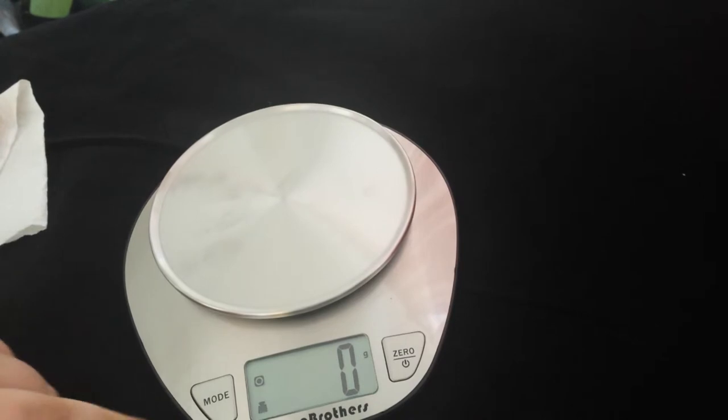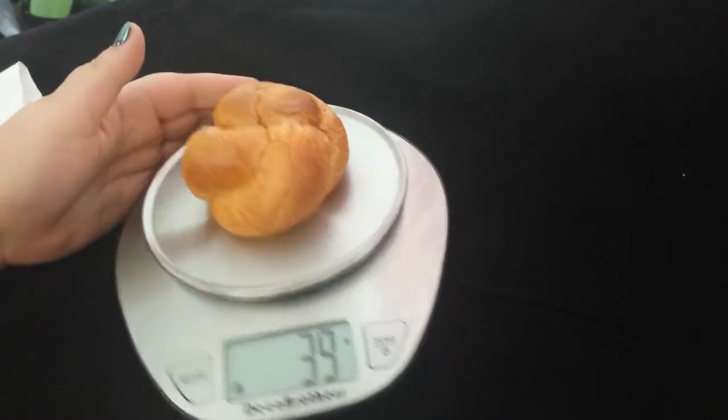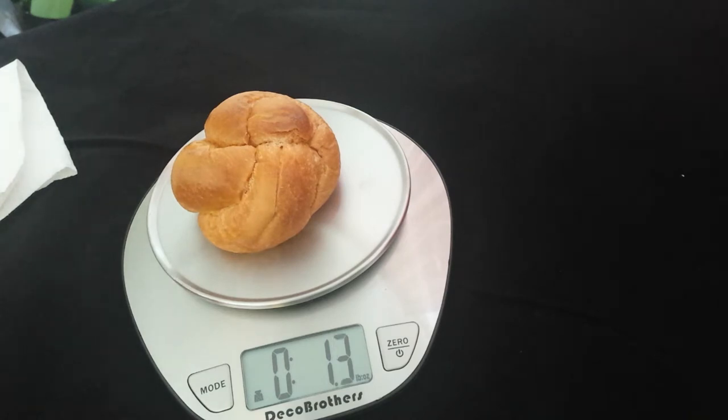I'm just going to put it in gram weight and measure this so you guys can see how quick it reads out. It says it's 39 grams. And then if I switch it — I'll take it off, take it to pounds, put that on — it says it's 1.3 pounds.